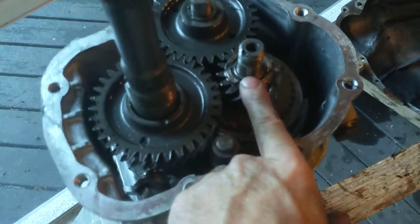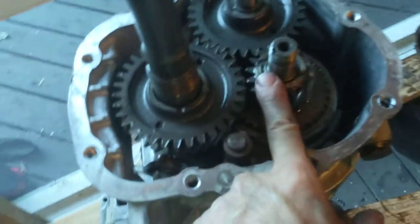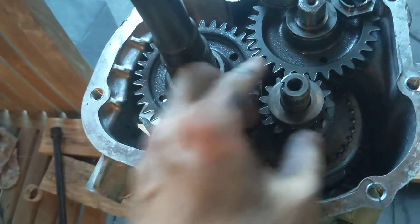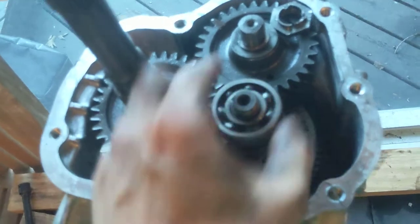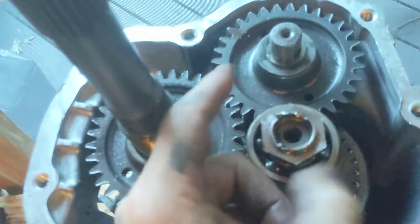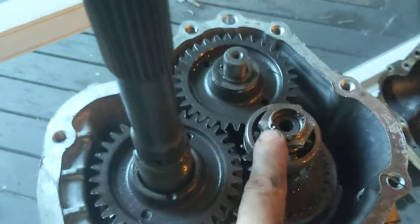We've got a thrust washer up here, a bearing, and a couple other little doodads. Let's do the thrust washer and small bearing and small nut first — this is on the counter shaft. The first thing is this thrust washer, that goes down there. This bearing will sit right on top of that. And then this nut, which looks awfully garfed up — hopefully you get a new one in your kit. That gets put down there, torqued, and then staked on.